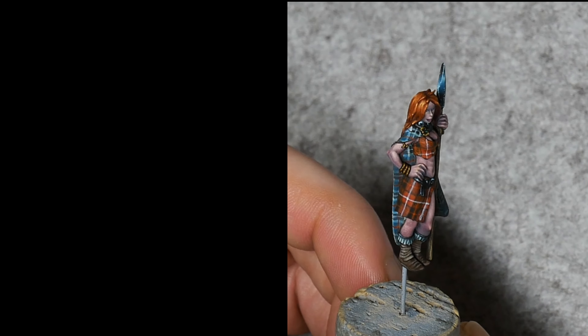Alright troops, if you're interested in trying some of my other tartan designs, click one of the videos on screen now. Thank you very much for watching, and as always, don't forget to choose life, paint minis.